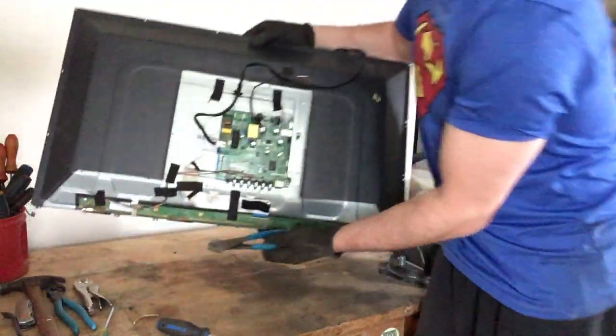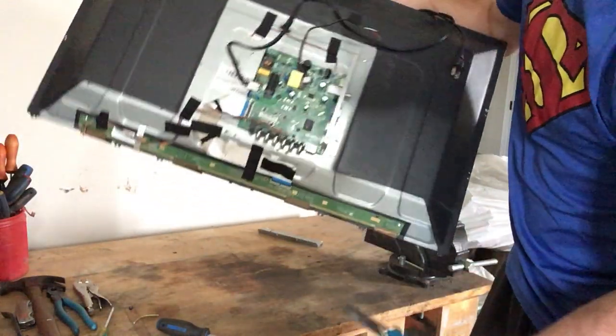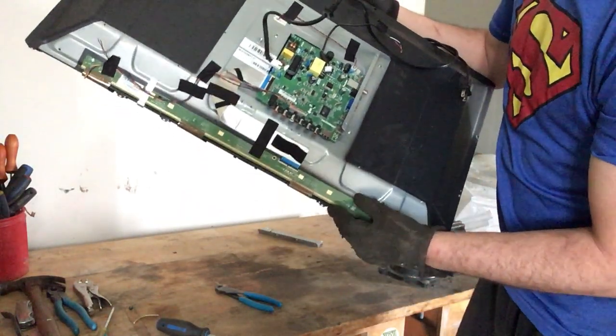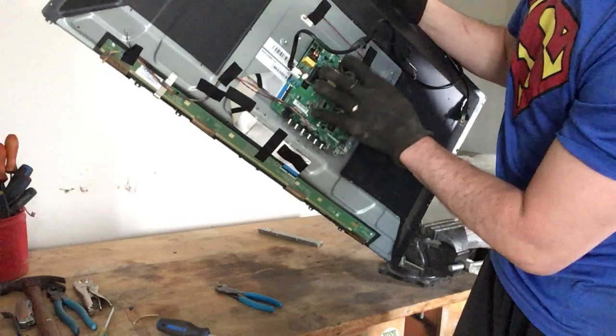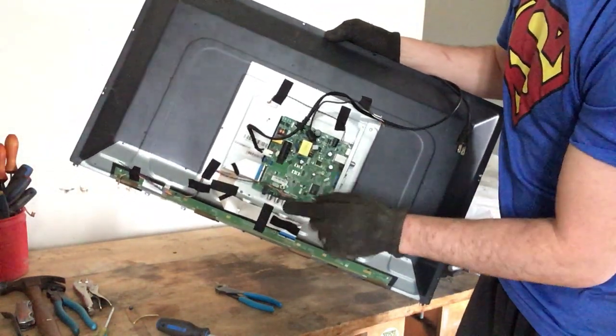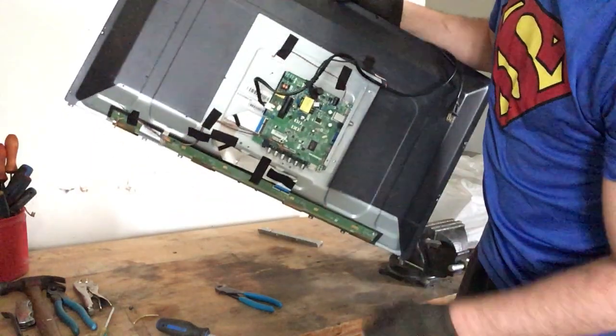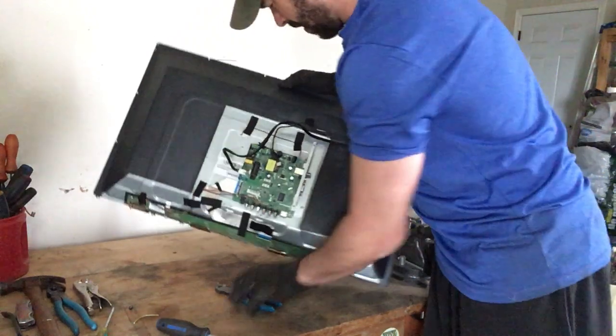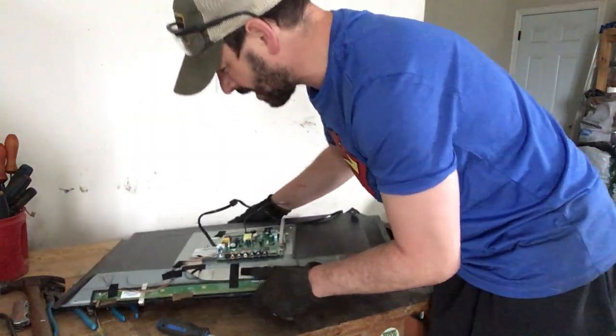The back of the TV looks like this — there is a really nice long circuit board right here, and there is another circuit board right here that has some stuff in it, so I'm going to take it apart. I can already notice there is some metal in the back — there's some steel, and a couple of bolts in here that I need to take out.